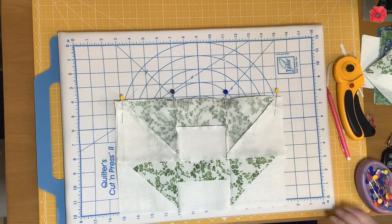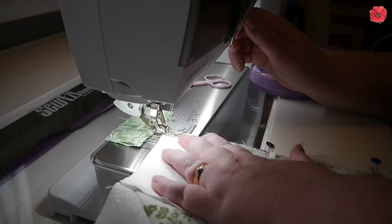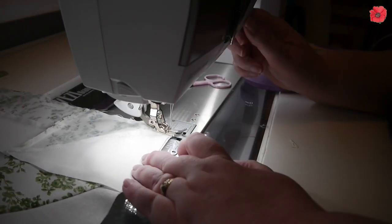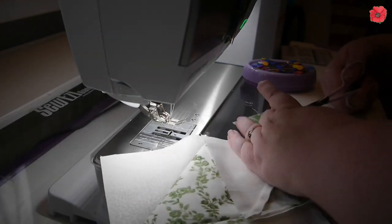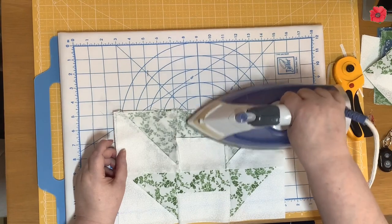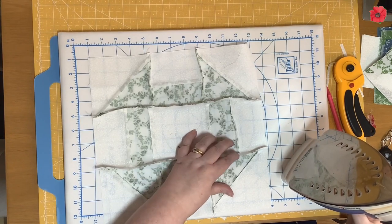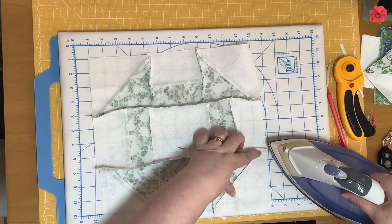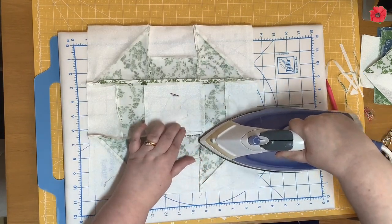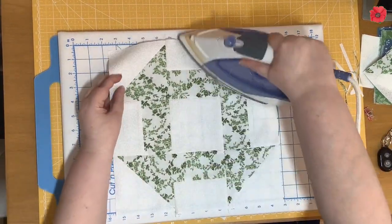I'm going to take that over to the sewing machine and sew the last seam. Now I'm going to press these seams open to get a flatter finish. I start by setting the seams and then press open from the back of the block, giving it a good press.